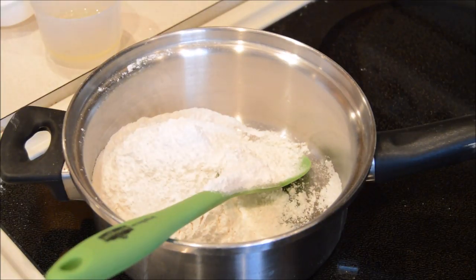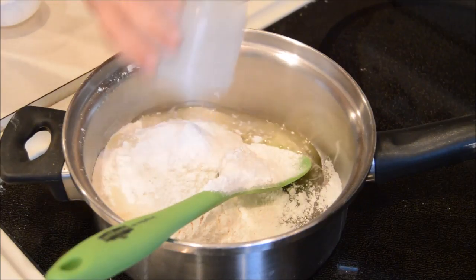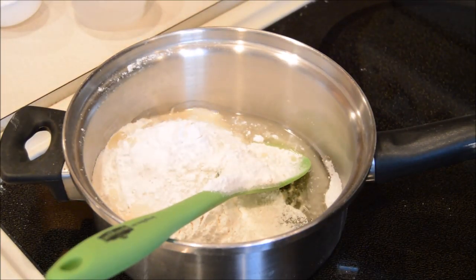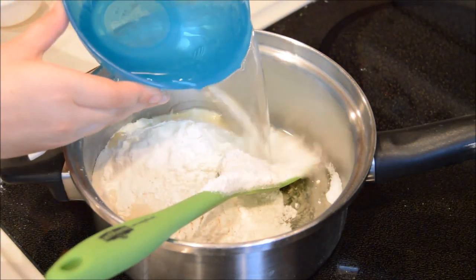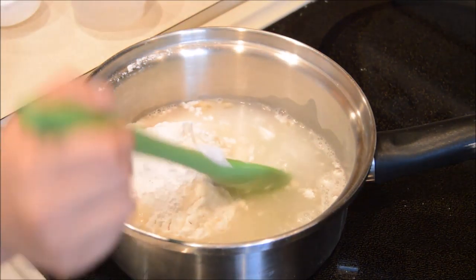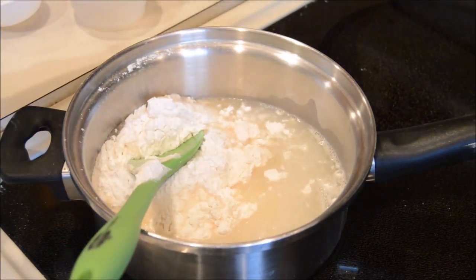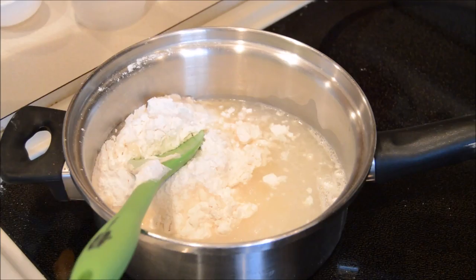Now I'm gonna add the oil. Just so you know, you're not gonna use the other half cup of flour yet — we're gonna add that later. Then add the water — I'm gonna use two hands. Now it's all wet.